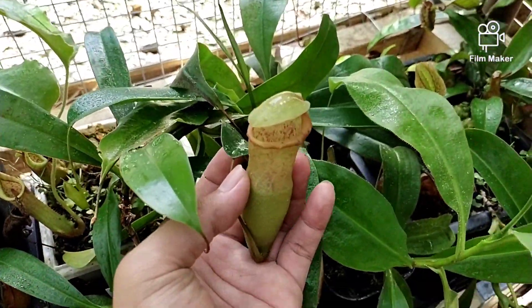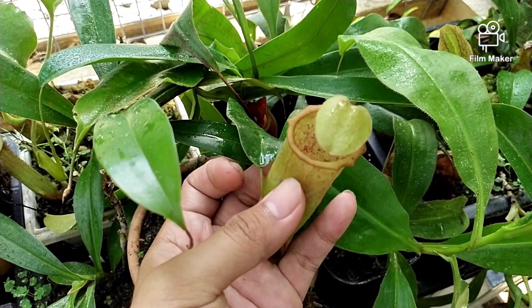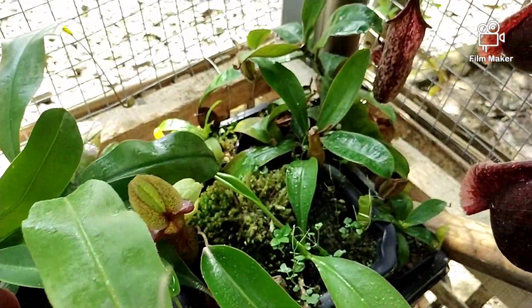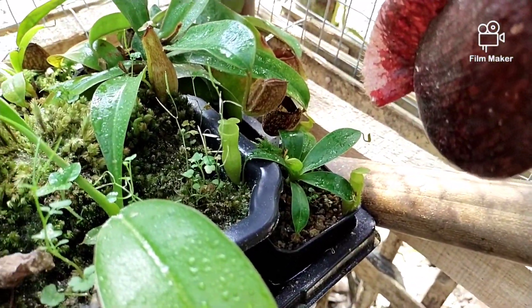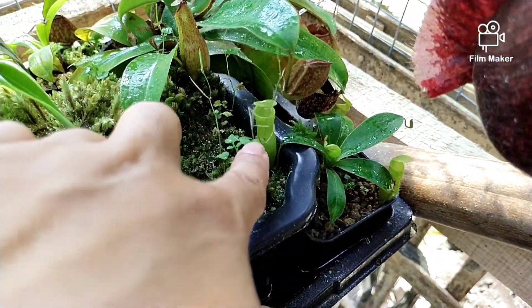Ini ada Nepenthes Campanulata silangan Ventricosa, lihat bibirnya. Yang ukuran kecil juga ada Campanulata silangan Ventricosa ini.